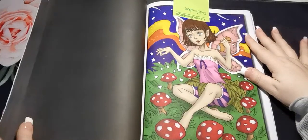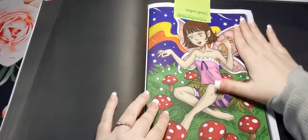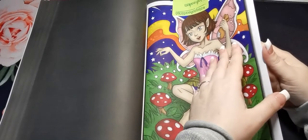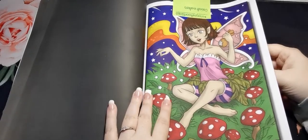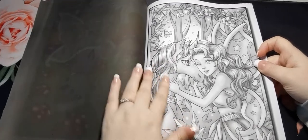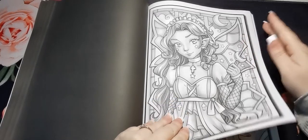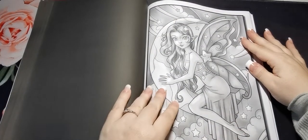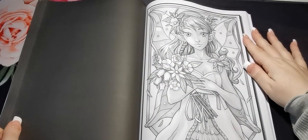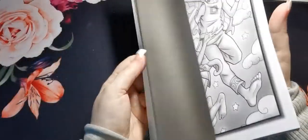Absolutely beautiful. So this is the one that I'm working on at the moment — I started this last night and so far this is just Cali Art markers, but I do want to go in with some fine liners and some glitter gel pens and stuff. These pages are absolutely beautiful. I think she was the first page in the book.